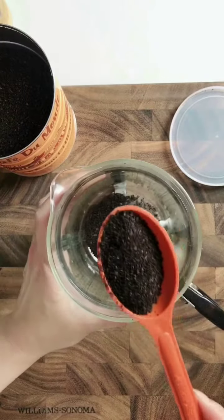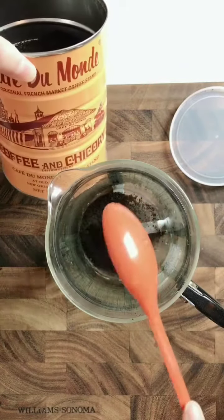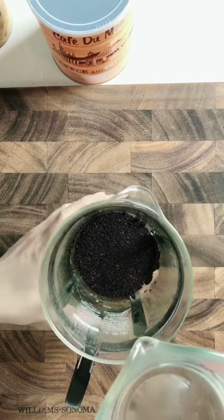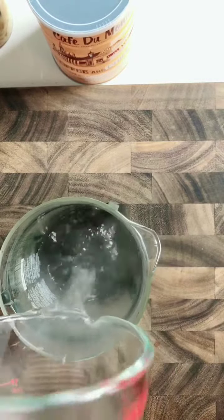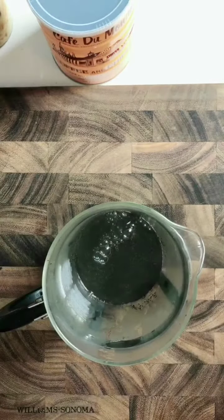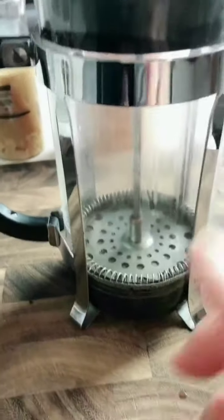If you don't have a Vietnamese coffee filter at home, here's Method 2 using a French press. Add two tablespoons of medium ground dark roast coffee — I prefer this brand because it tastes more authentic. Add nearly boiling hot water, about 200°F, then place the press on top and let it sit for about five minutes.